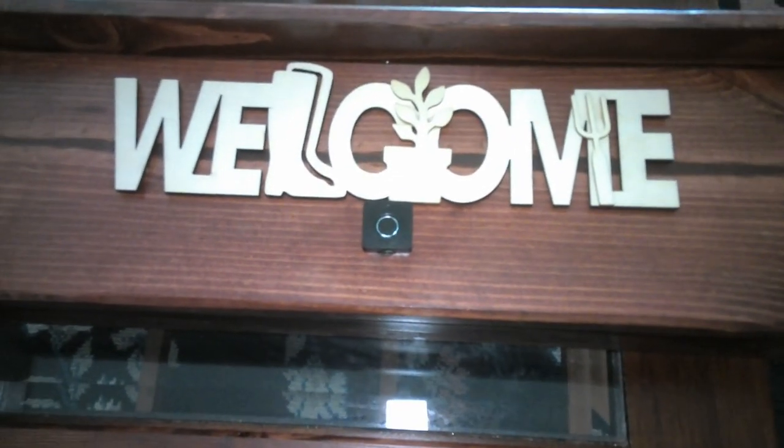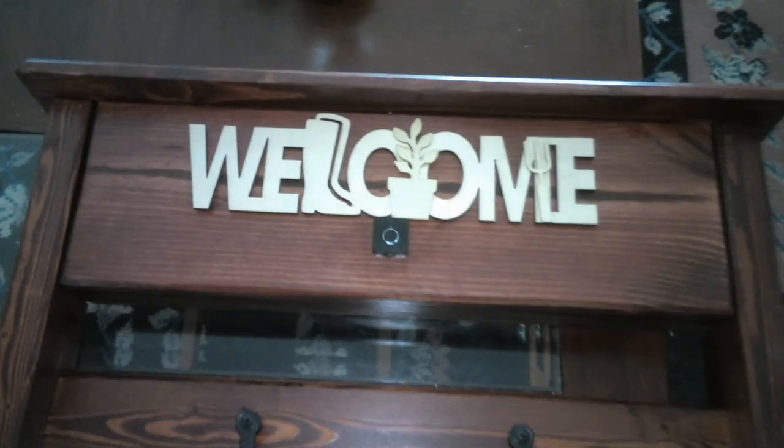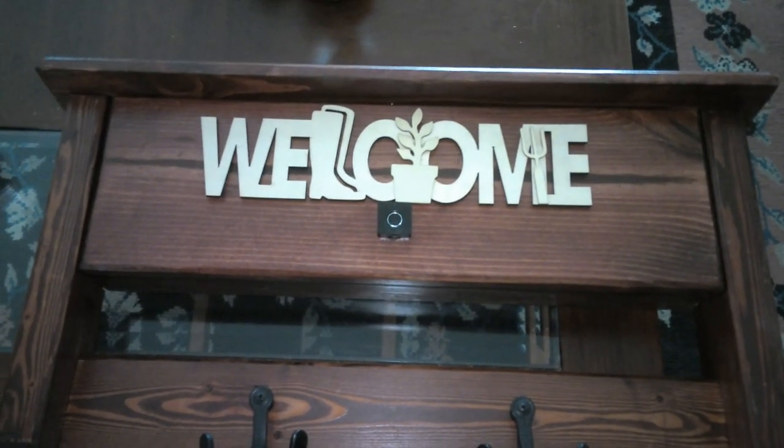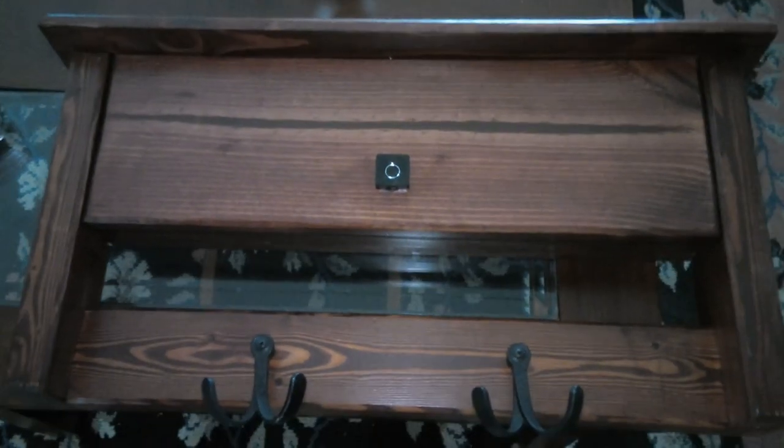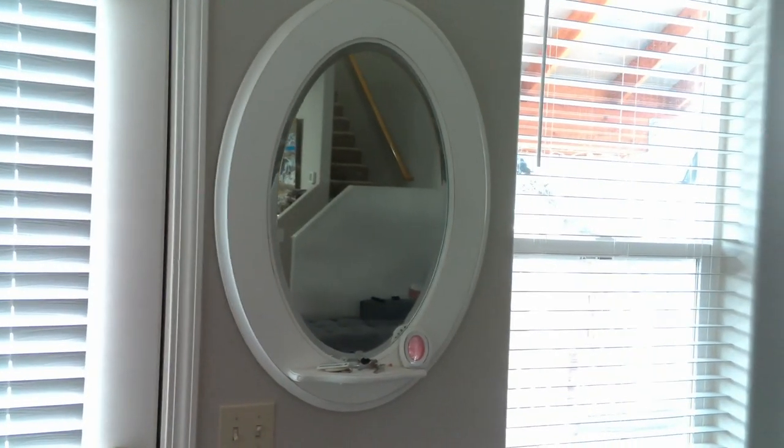Something that Max F did in his video is he added a welcome sign to the cabinet, which I thought was a pretty good idea at first. However, reconsidering it, we decided not to — since we had the fingerprint scanner, there wasn't really space, and you really don't want to draw a lot of attention to a cabinet that has a firearm.